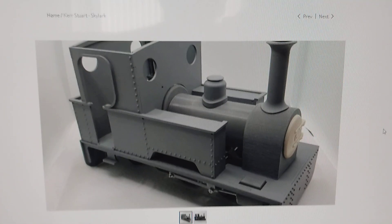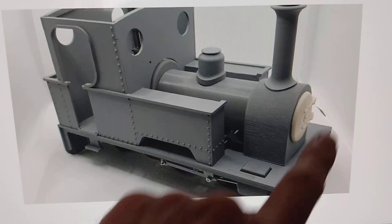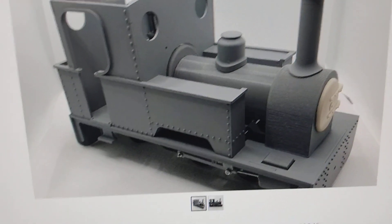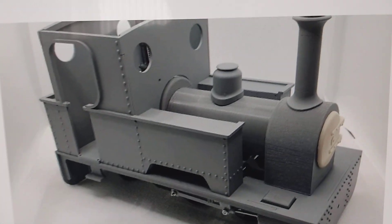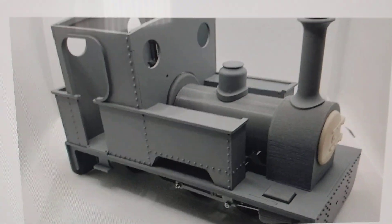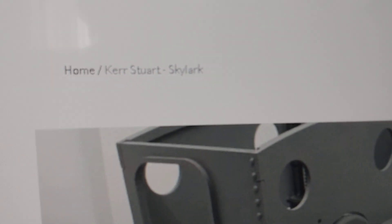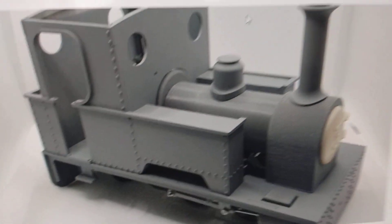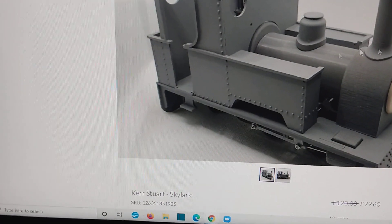I've gone and bought a PDF models kit. The form of this locomotive just appealed to me, so I splashed out and got the kit for around about a hundred pounds. It's made by PDF models and there we see a main picture of it, and you can go to their website and see more pictures of the thing.